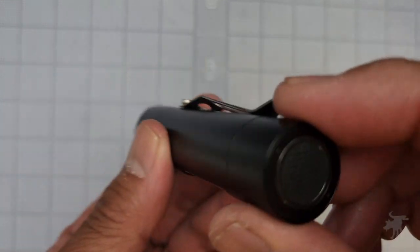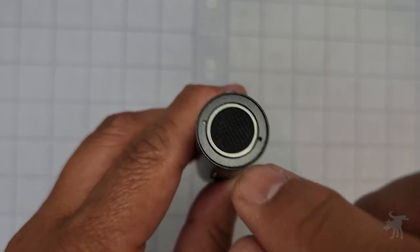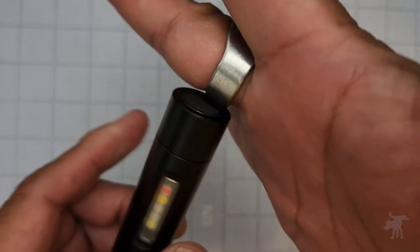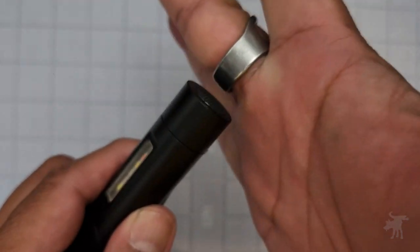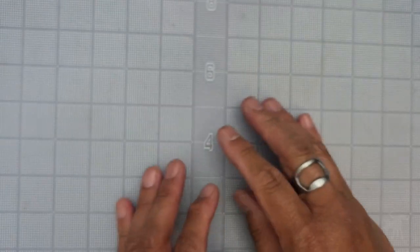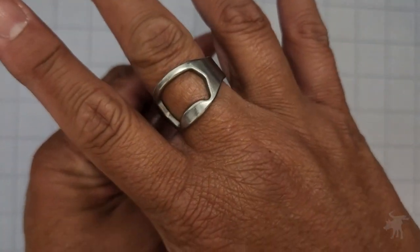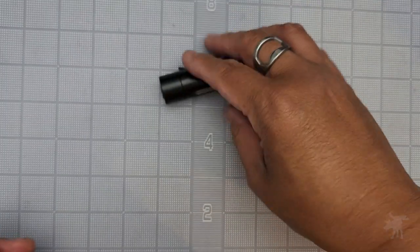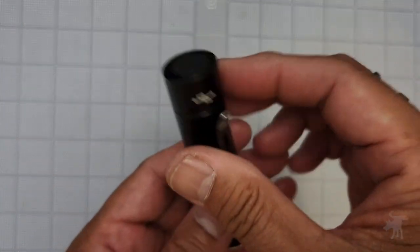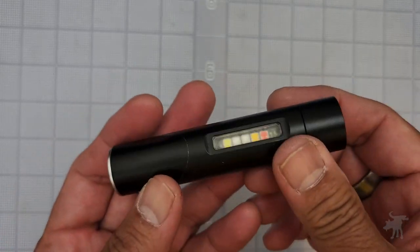Otherwise, it seems to be pretty well put together. It has a tail clicky that is rubberized, and it is magnetic. You can see here on my steel ring it sticks on — well, a ring is not a flat surface. But it will stick onto a filing cabinet or the underside of a steel hood to allow you, again, to go hands-free.